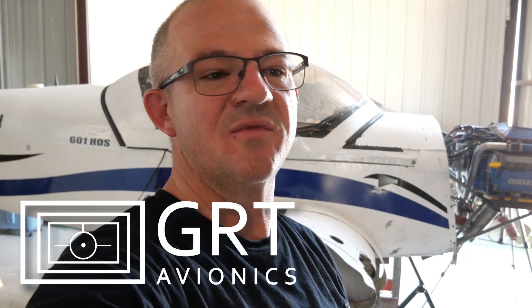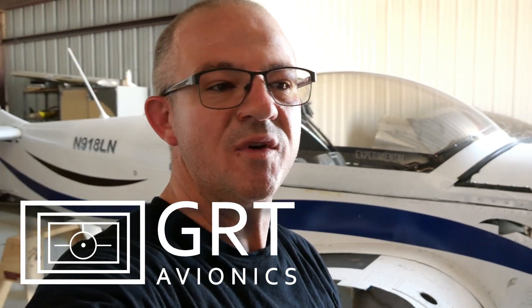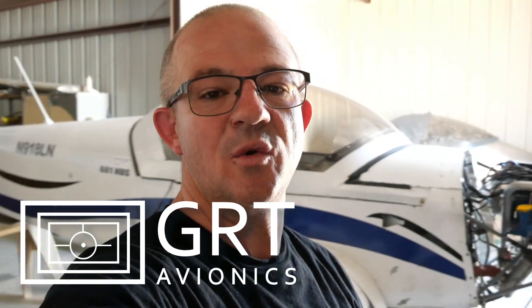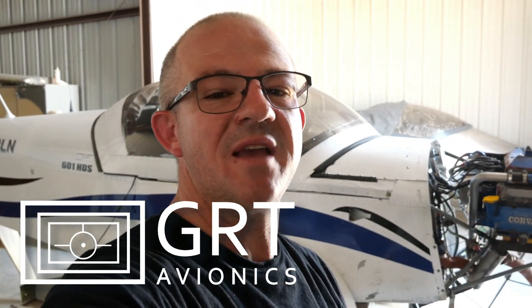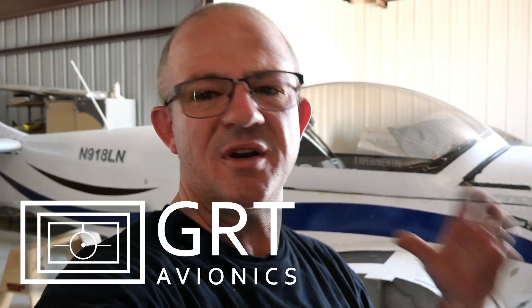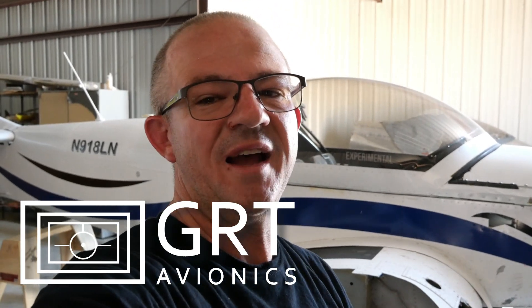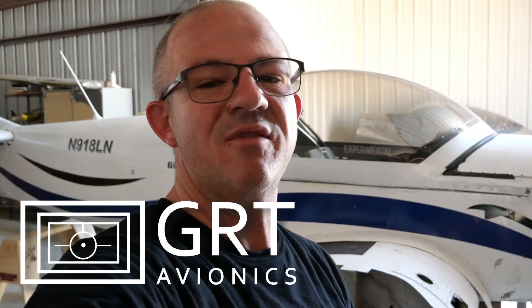Really capable avionics for guys on a budget like me and you who are flying these amazing aircraft. So if you guys are building or looking into upgrading your systems, consider GRT Avionics and check out the offerings they have. You can start out with a Sport X like I've got here for about $1,800, add in all the bells and whistles, and have a very complete panel for under $5,000. So go to GRTAvionics.com and check out what they've got. Now let's get into today's workload.